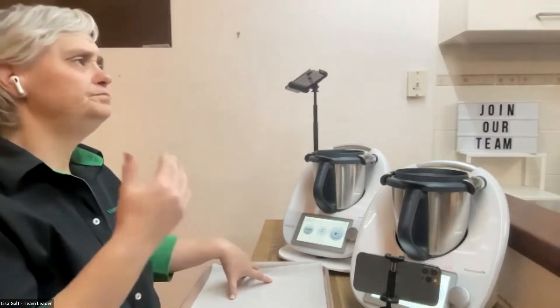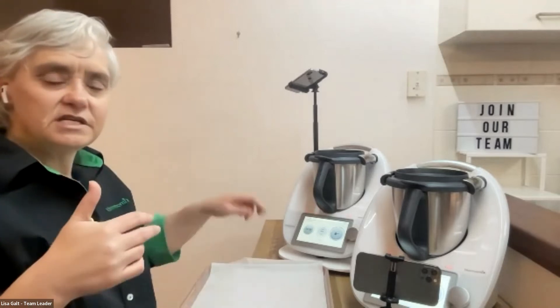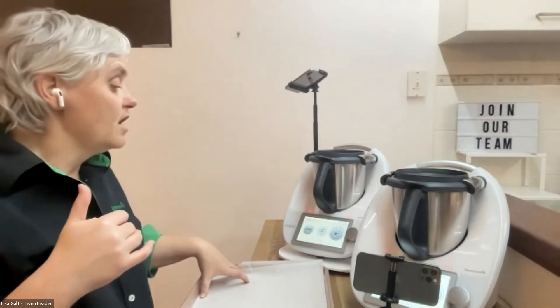The extra bowl, blade, and lid is always handy. When I came back to Thermomix after two years off, when you sell six machines in your first 60 days you get a spare bowl, blade, and lid for free. My husband was asking every day how many I'd sold because he knows the value of the bowl, blade, and lid.